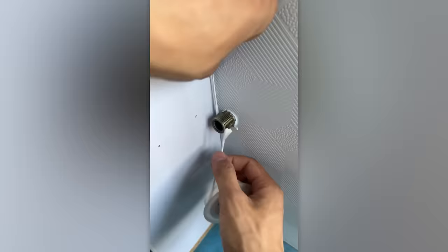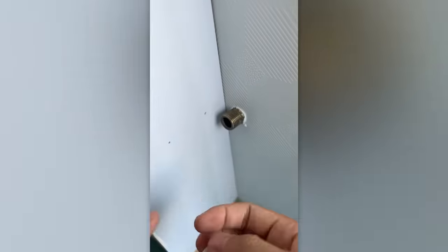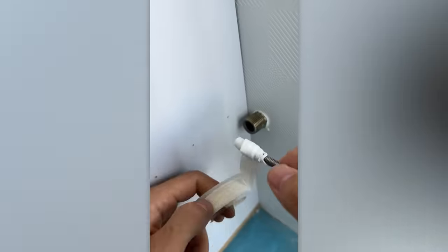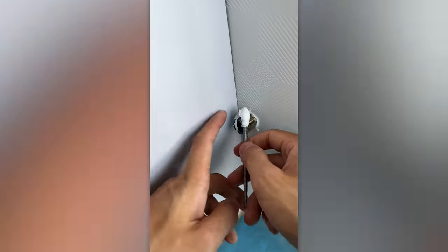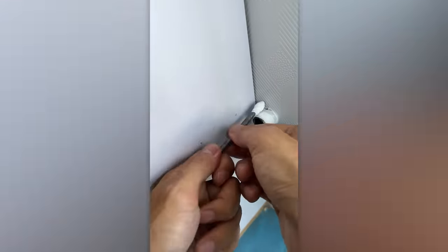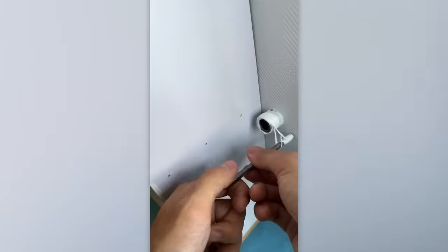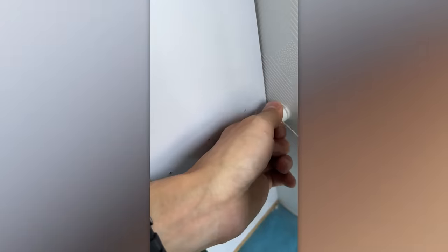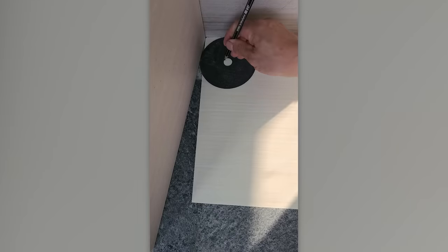When it comes to applying something like plumber's tape, quick thinking comes in handy. An unconventional marking set: a pencil plus a grinding disc.